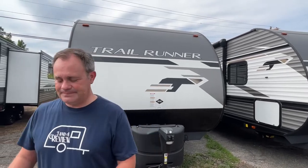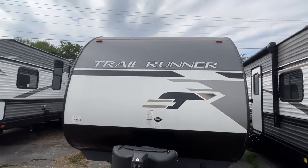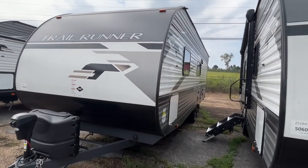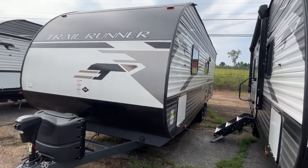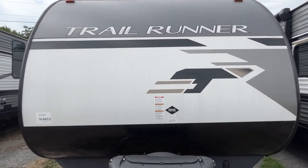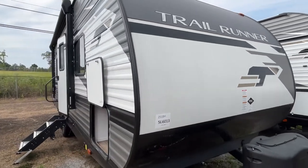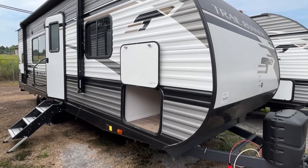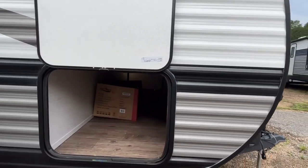The length on this Trail Runner is 29 feet 6 inches, the dry weight is 4,936 pounds, and the hitch weight is 558 pounds. This camper has no slides, so if you are someone who has a half-ton pickup and you're looking for a bunkhouse that's a little lighter, this would be a good one to consider.